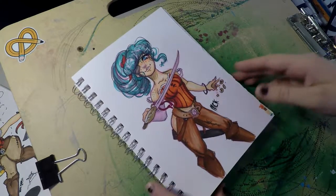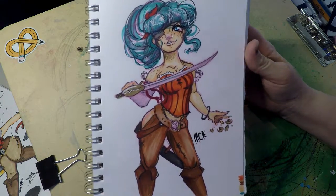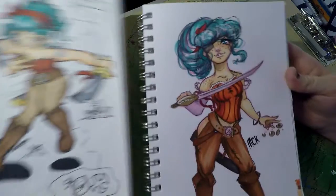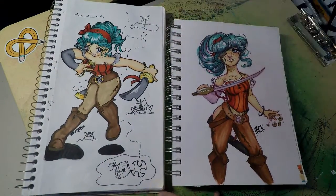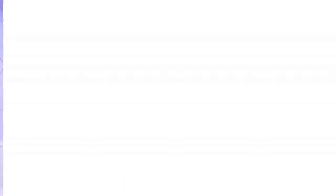It was almost like a nostalgia feel, and I just really love the character design I created ten years ago — it was so much fun. Here's a side-by-side comparison. My art skills have changed so much from what they were.